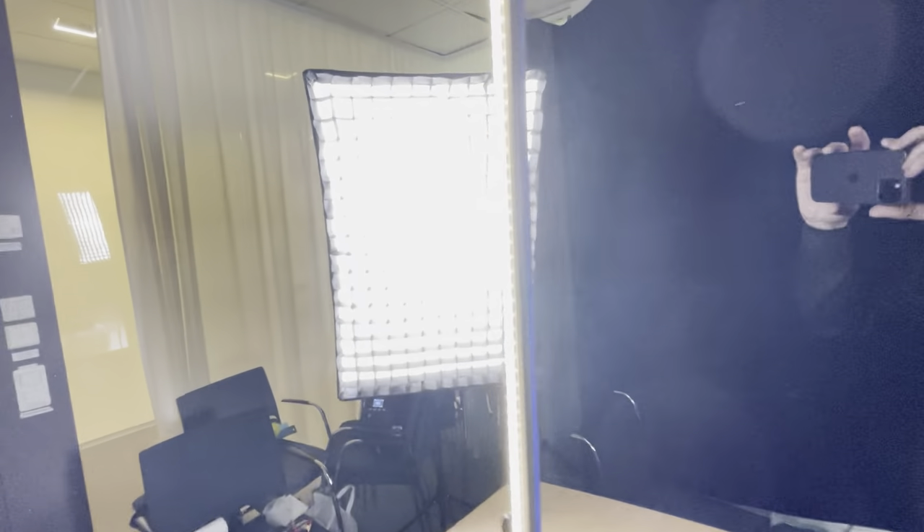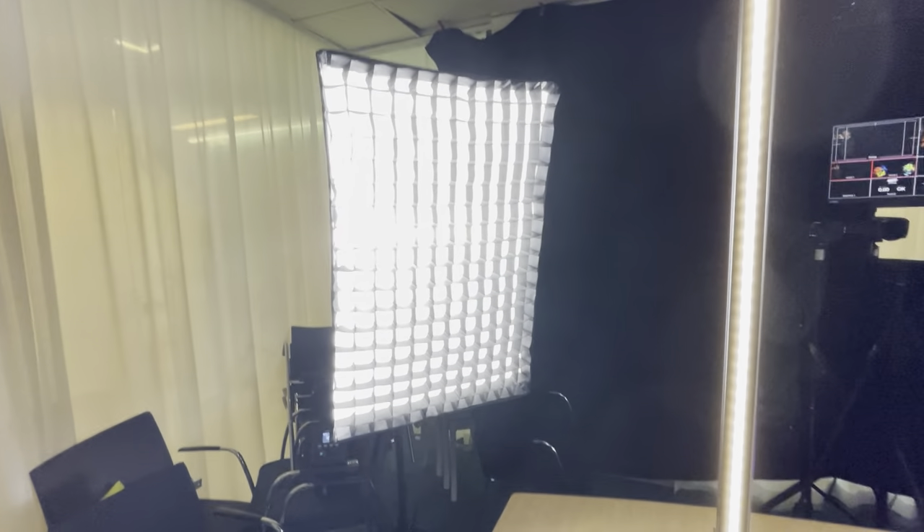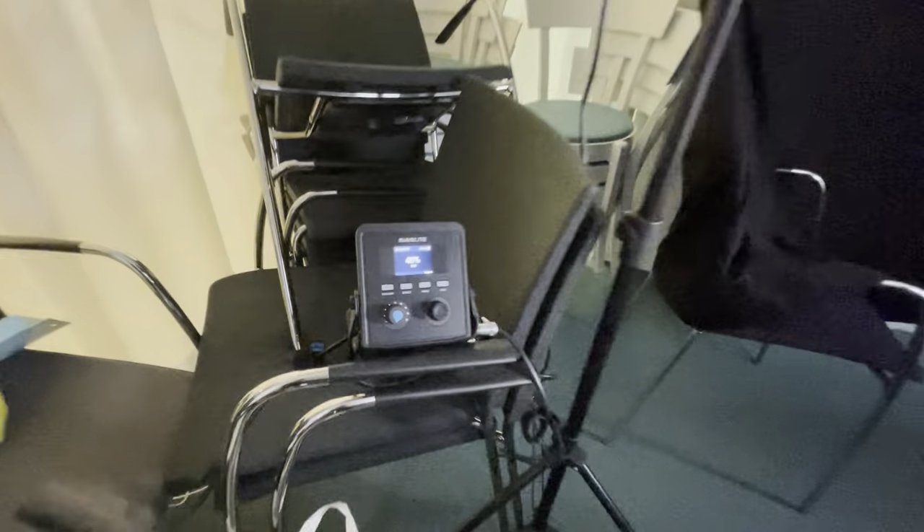On the second side we have a so-called fill light. This is a similar light but I'm outputting it at about 48%, so it's about half of the key light. The idea here is really to soften up the shadows on the side of me that's not exposed to the key light — a very traditional light setup, using a softbox and egg crates here too.